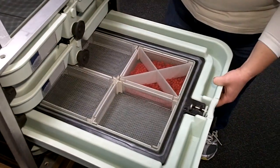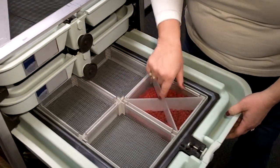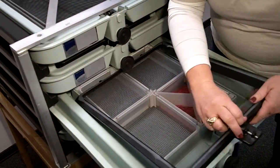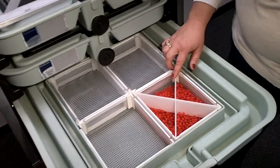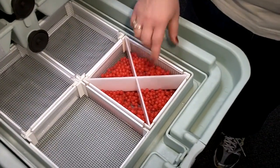We've also provided an option showing how you can further segregate your eggs. Here's a standard isolation basket, or you can add these cross-members here if you want to further differentiate the species.